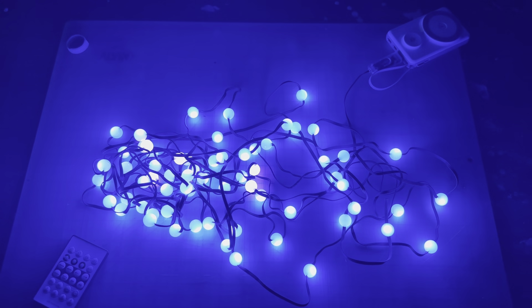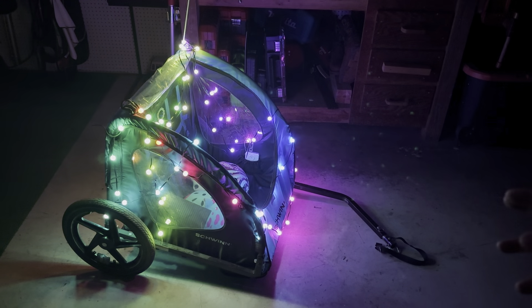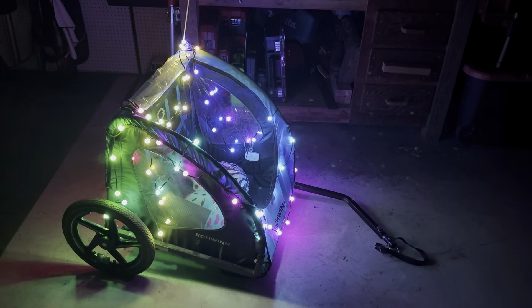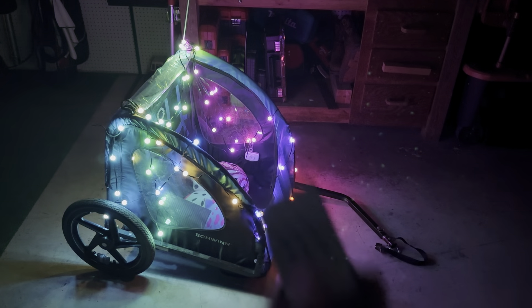This is going to be something my kids will love — we do night rides and different holidays, so here they are on my kids' buggy and it looks amazing. I'm also going to use this maybe in their room, for different holidays, or even here in my office. These lights being IP68 waterproof means that if it drizzles or we go through a puddle, they're not going to get messed up. I really like the look of the round bulbs — it's very unique.